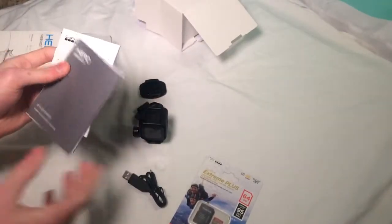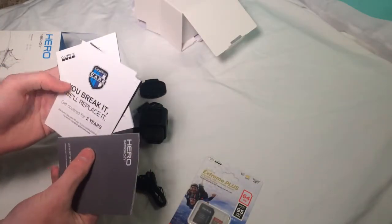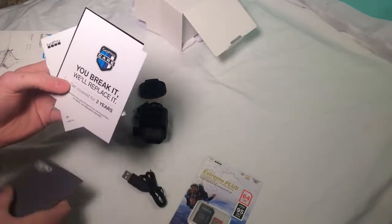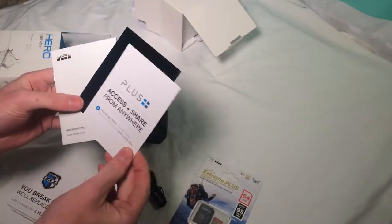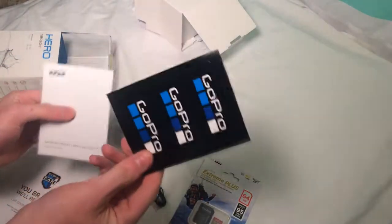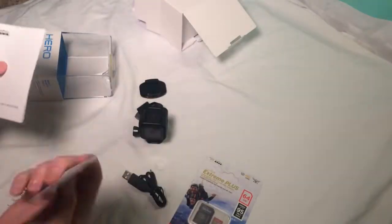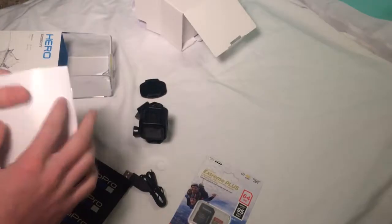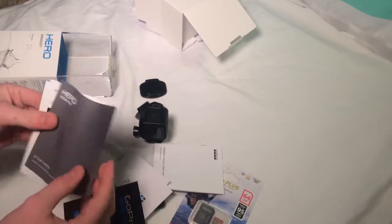Let's get started. You break it, we replace it. Okay. Get cover for two years plus. Oh sweet, some GoPro stickers! We can put these on the fishing kayak ice chest, that'd be cool. Just the manual. Who needs instructions because we're men? No, it's stereotypical.